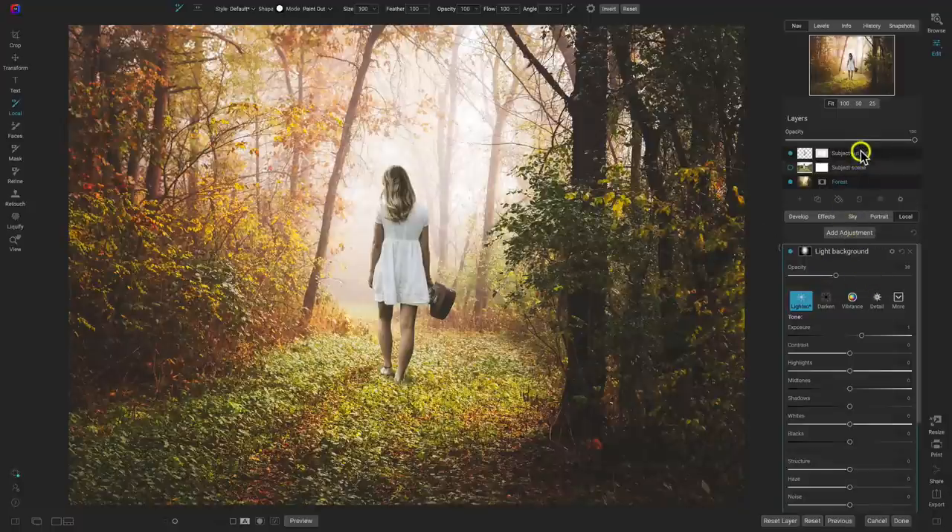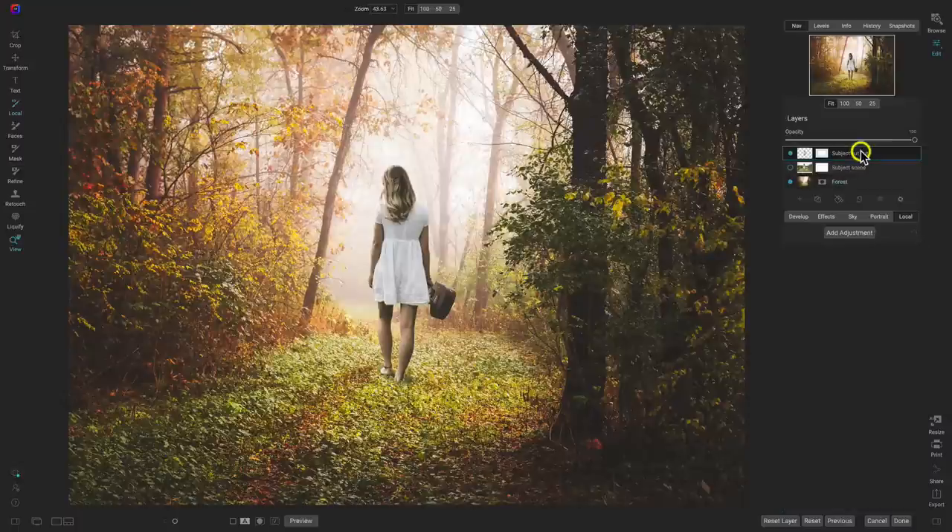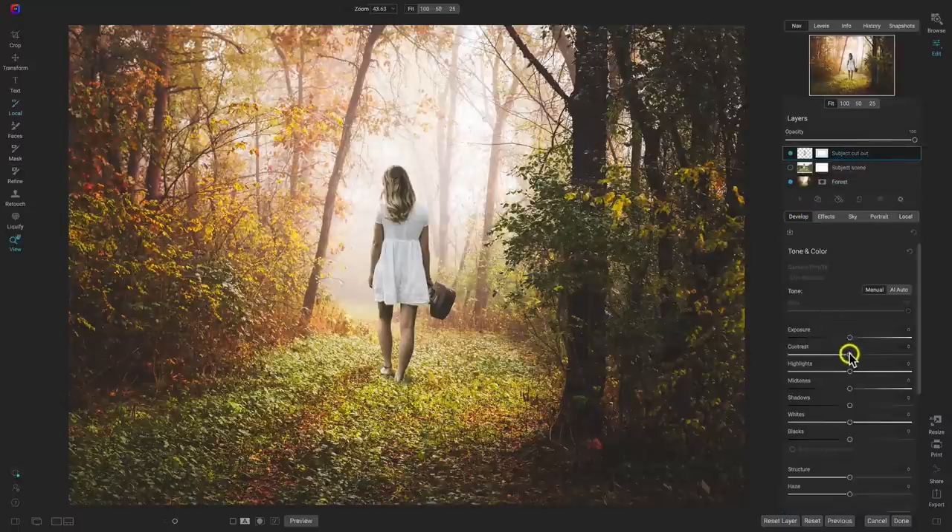Now let's grab our subject cutout and modify the light on her just a little bit. In the develop tab, I'll go into tone and color, add in a little bit of contrast, pull up on the mid-tones a little bit, and add a bit more contrast as I do. Turning the preview off and on for our subject cutout edit — it's very subtle, but it's doing a nice job of making this layer look like it's supposed to be in this scene.